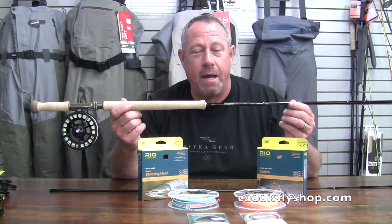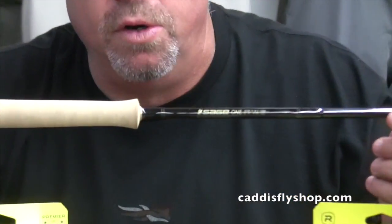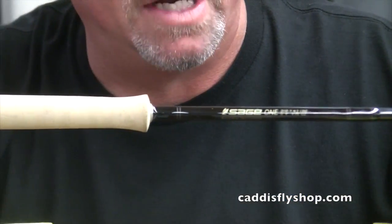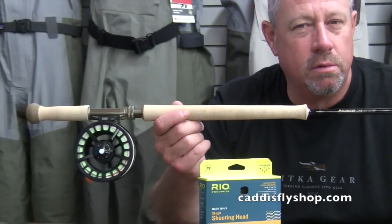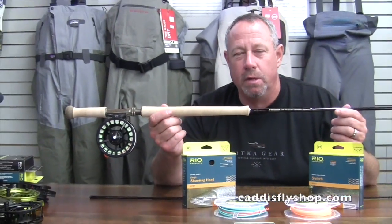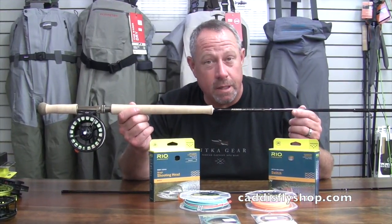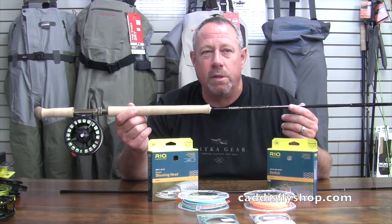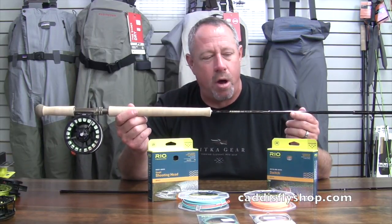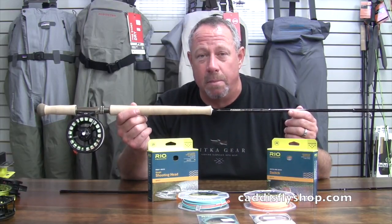Trout Spey is about to appear at a riverbank near you. Two models, new August 2015: the 2109-4 and 3110-4. The 2109 is a 10'9" 2-weight — baby spey, truly Trout Spey — and the 3110 is an 11' 3-weight, which is the one I've got a fair amount of water time on, largely up in Alaska, giving the business to Bobo.